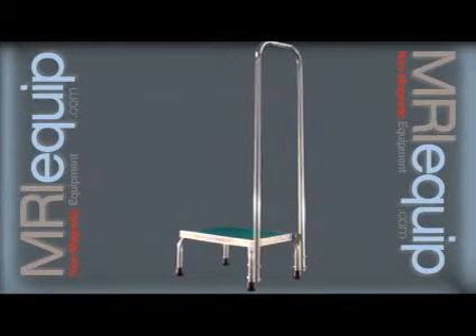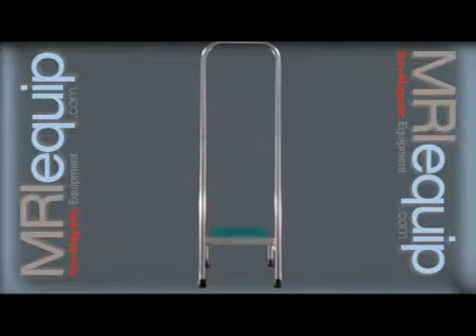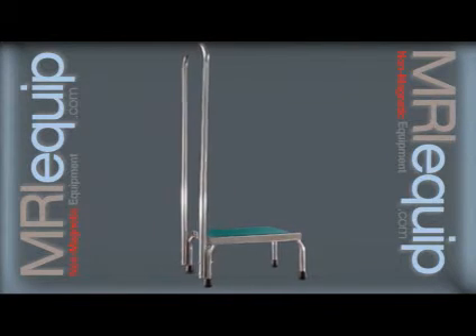Perfect for helping patients get on and off your MRI bed, your patients will thank you for the extra step and you'll be thanking yourself for the extra help as well. This stool has a 16 by 12 inch base with an 8 and a half inch step height.